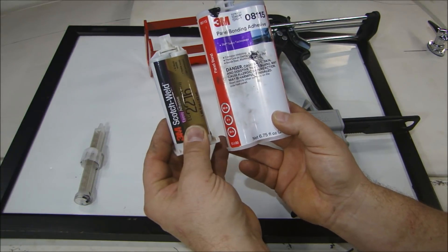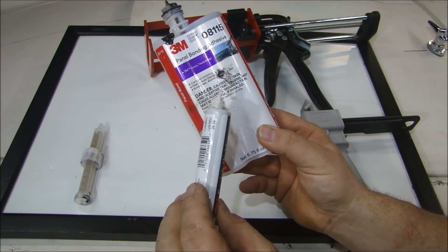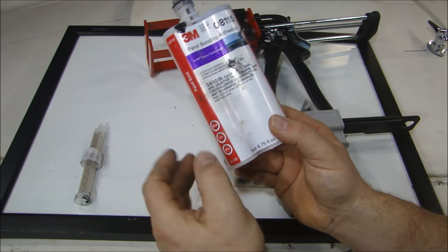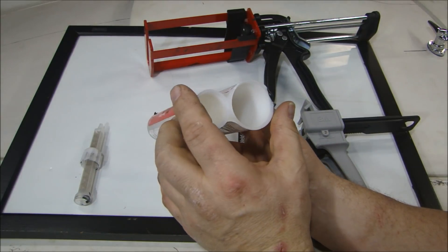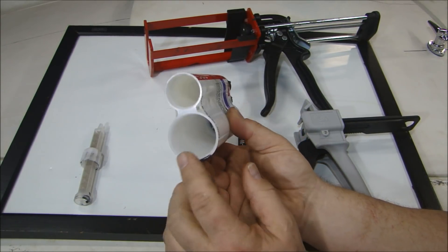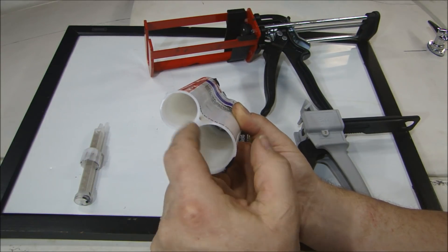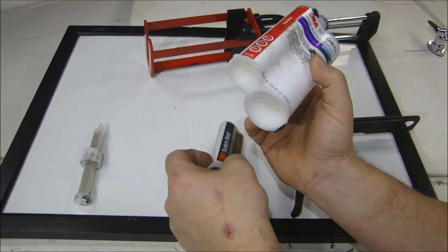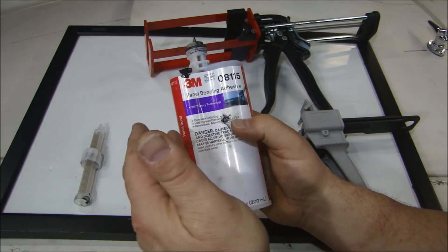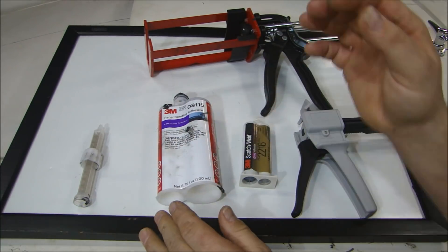You want to choose the size for the amount you're going to be gluing because this is pretty expensive — a large one is about $50, so you don't want to waste it. The other thing is they're mixed in different ratios, and the tubes are different sizes because of that ratio. You don't have to worry about mixing or figuring that out because it's done for you with the gun.